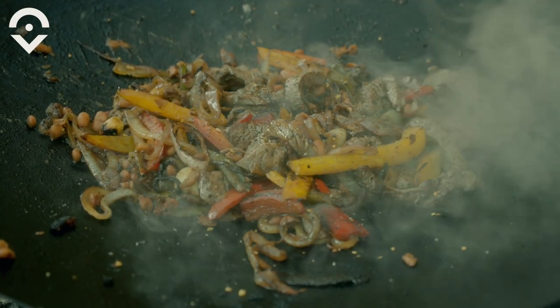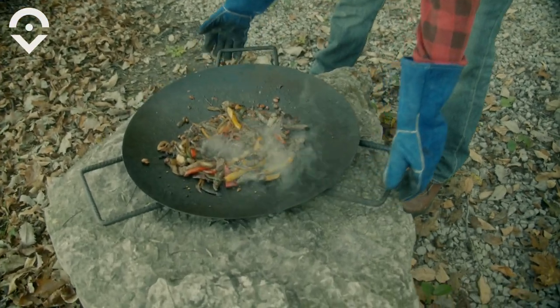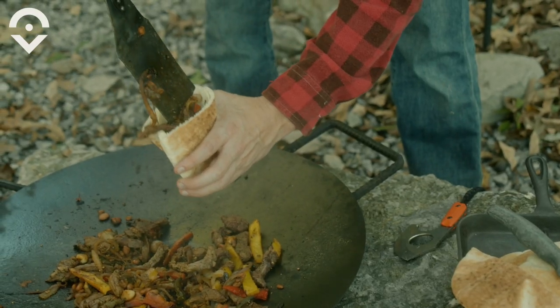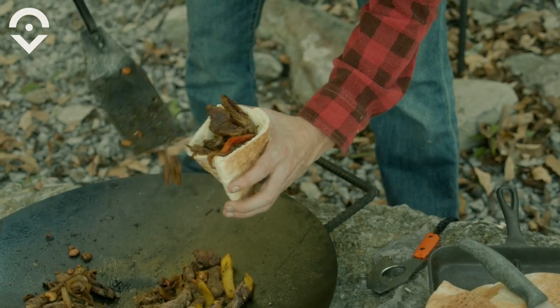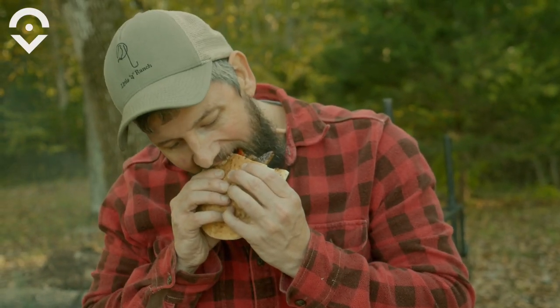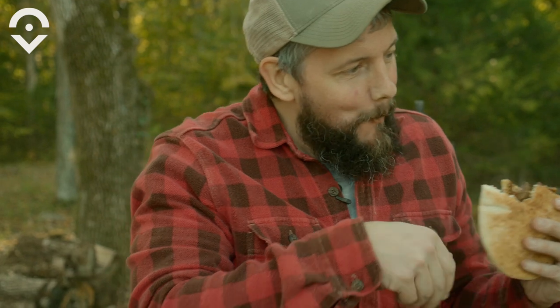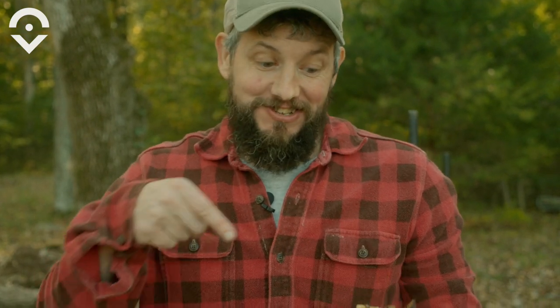Nothing beats campfire cooking on a beautiful fall afternoon. I'm going to get these pitas split open, put a little bit of provolone cheese in there, put all this steak, onions, peppers, and garlic in there. That's cowboy cooking. This is steak in a sack. We are Outsiders — let's eat well. See you soon!